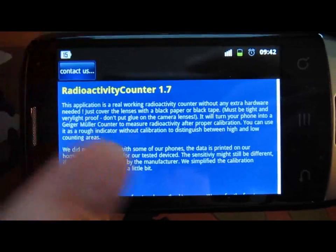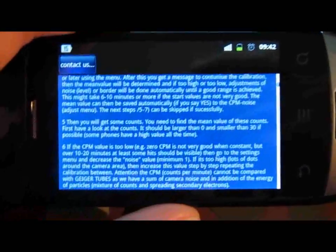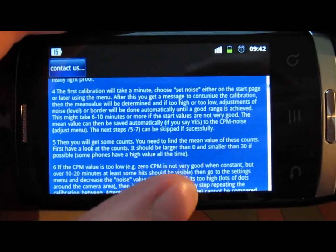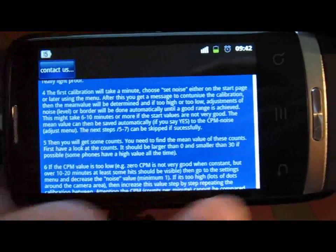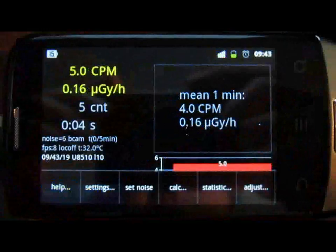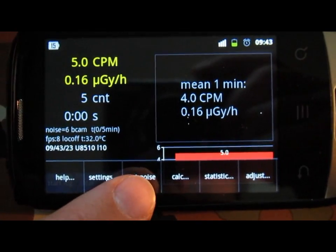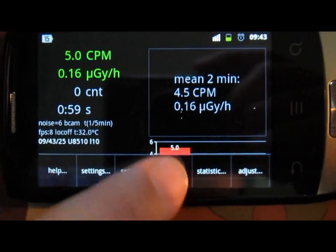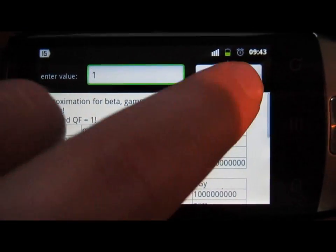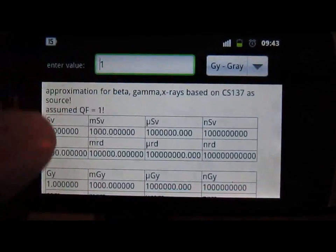There's a help file that gives a rough idea of what to do. The only downside is the English is not very good - sometimes the sentences don't make sense - but it'll still get you started with no problem, even for the non-experienced user. There's also the option to set noise, which is basically a recalibration in case something went wrong. The calc section has a nice little conversion table for converting common units like the rem, roentgen, and gray.